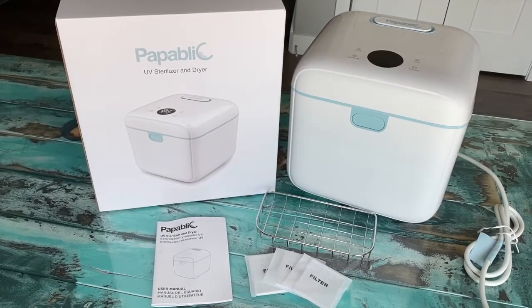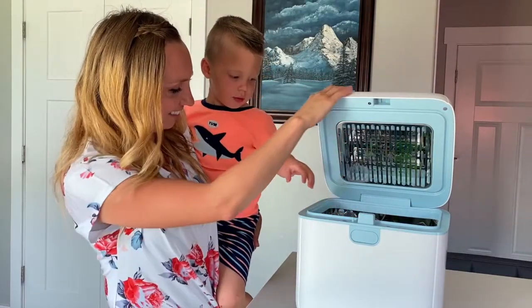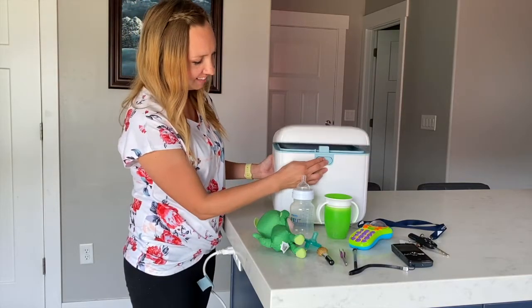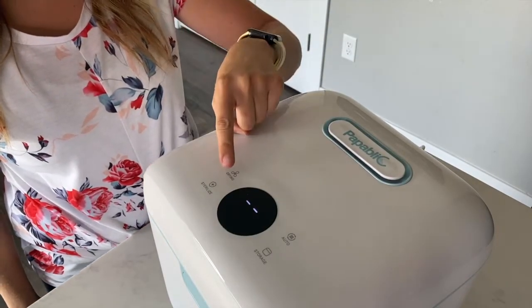The Papablik 4-in-1 UV Sterilizer and Dryer Pro is safe and easy to use. If an item fits, then this will sanitize it. Just place inside, close the lid, and choose your setting.